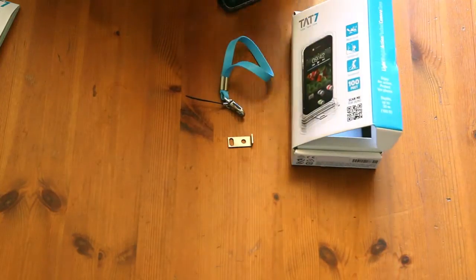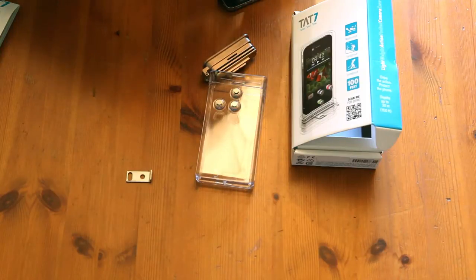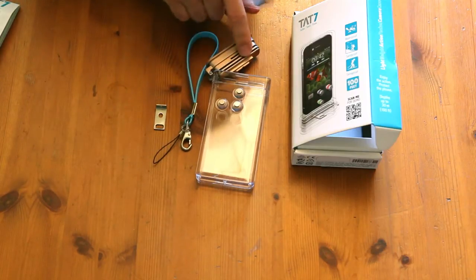Here's the box and what it looks like. You get your case, of course, and a wrist strap, a lock mechanism, and a lock. And some silicone grease to put on the seals.